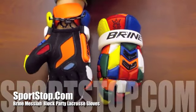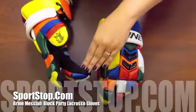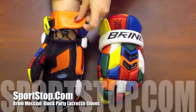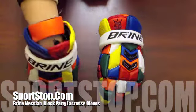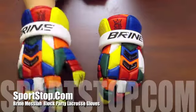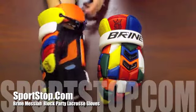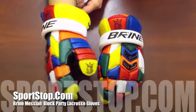They also feature a Nash Palm with mesh inserts and a ventilator moisture management liner for superior ventilation while playing. The Brine Messiah Gloves also have an adjustable free-floating cuff and a redesigned thumb that drastically increases your flexibility, making it one of the most comfortable thumbs in a glove. So come check them out at Sportstop.com.